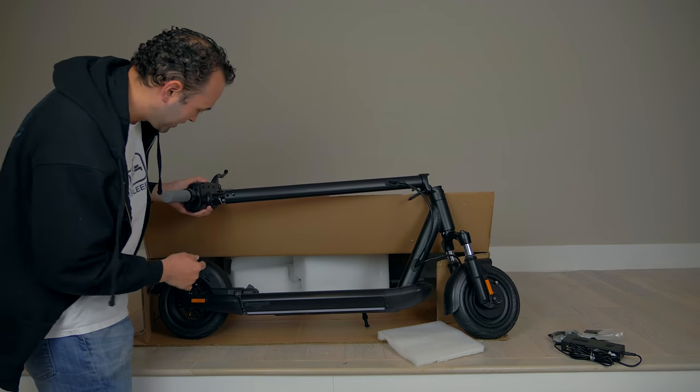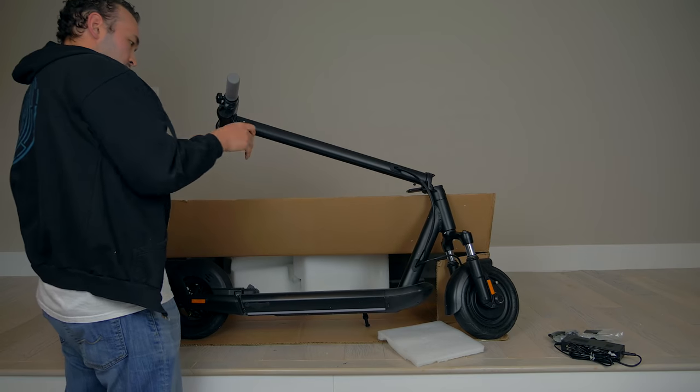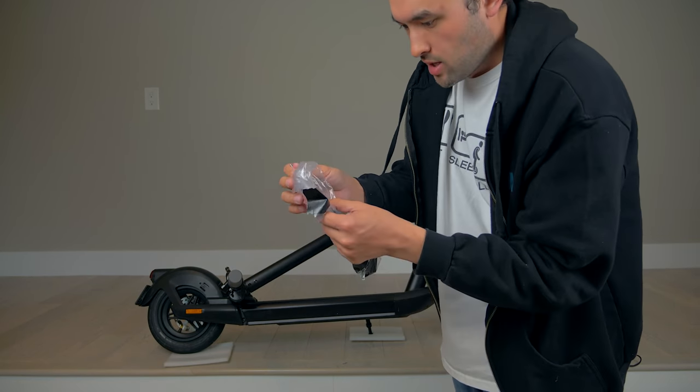All right, so these are a few pieces we've got to put together here. We've got to assemble this little front handlebar, and it comes with all the tools I need to assemble those front handlebars, so that makes it pretty easy.